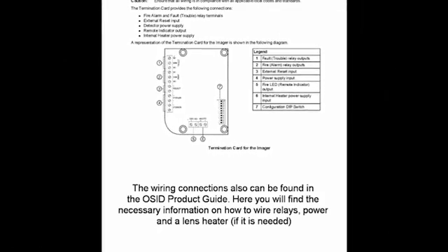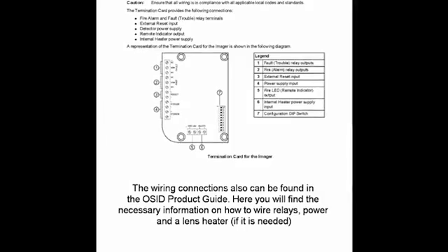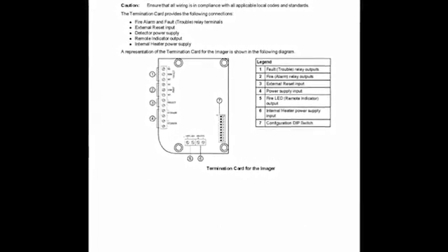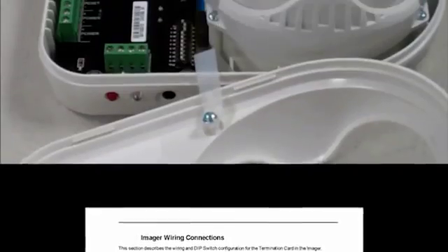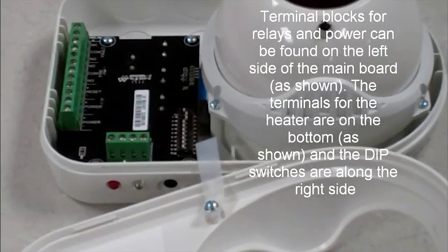The wiring connections also can be found in the OSID product guide. Here you will find the necessary information on how to wire relays, power, and a lens heater if it is needed. Terminal blocks for relay and power can be found on the left side of the main board. The terminals for the heater are on the bottom and the dip switches are along the right side.